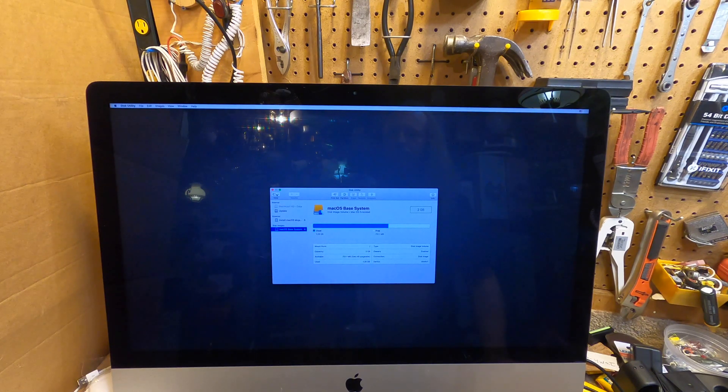We're going to go under View and do Show All Devices. We have a Fusion Drive which is a terabyte — so this should alleviate the issue of it filling up, because the other one was always filling up all the time. We're going to erase this. I'm not sure if it should be APFS or Extended; I usually use Extended.